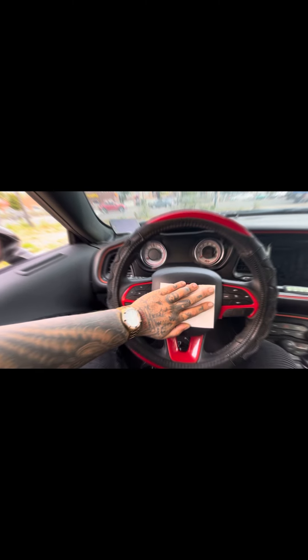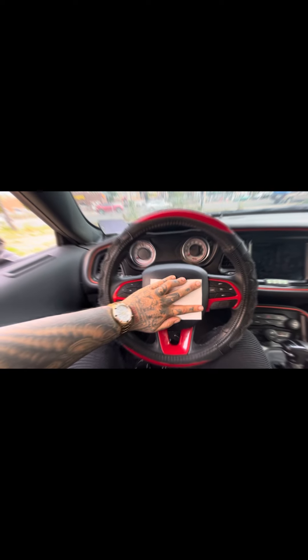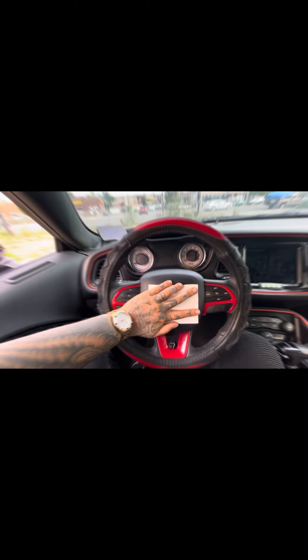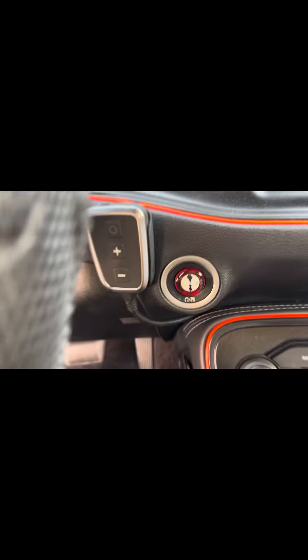This is the new inlay I got for my steering wheel. I got the inlay from Unlimited Creations and I got the trim ring from Badge King. Badge King normally shows and displays his Mustang stuff, but he does do Hemi interior badges, so I'm gonna show you some pretty cool things.